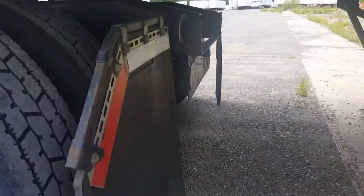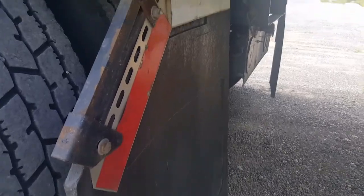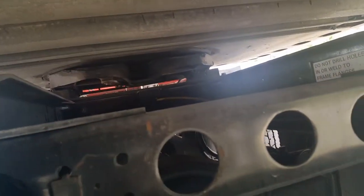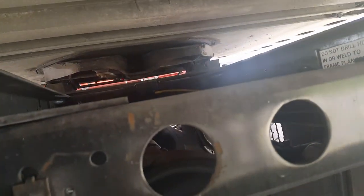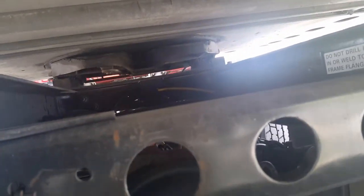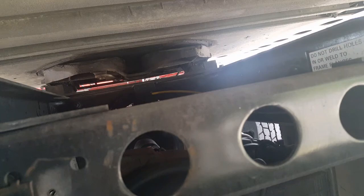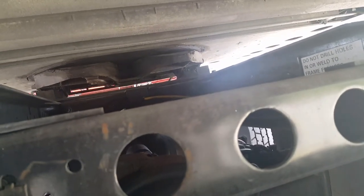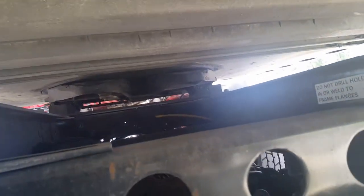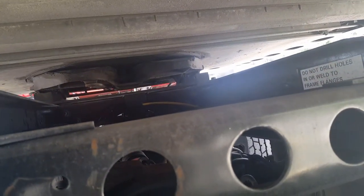All right, basically under the trailer here, as you can see, you've got what is called your kingpin right there. Your kingpin basically has to be in between the gap there of your plate. Once it's in there, there's a little bar that kind of locks in that kingpin.